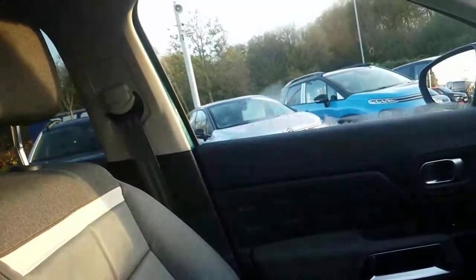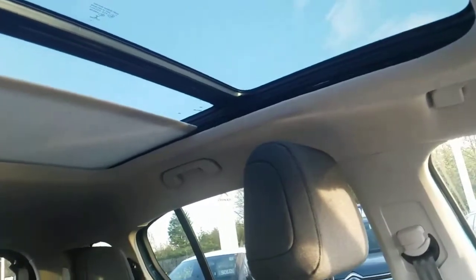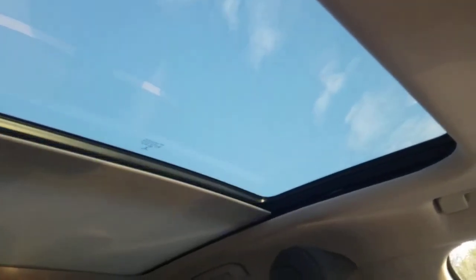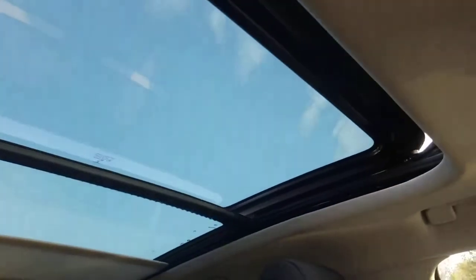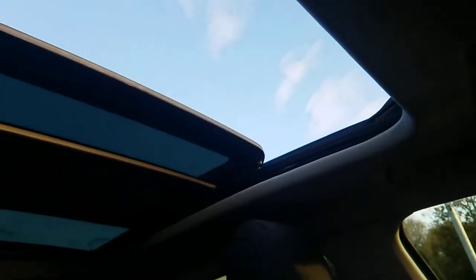Just above me here we have a panoramic roof which I'll operate and show you. This section can slide back and forward. You've also got the option to open the roof itself. It's a really great feature — it really opens up the space within the car.